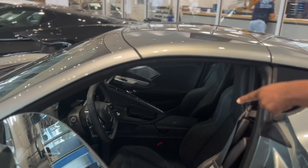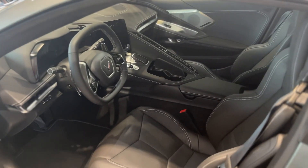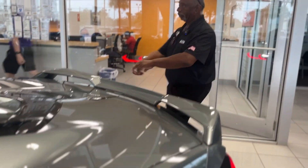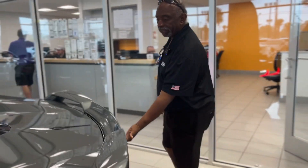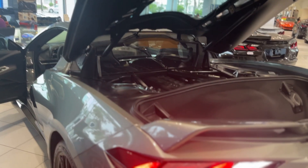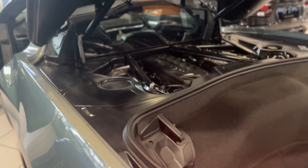It has a power tilt and telescopic steering wheel, heated and ventilated seats. The top comes off and goes into the back. You can also do that with the key fob, or you can hit the E under the Corvette badge — the first E will open this up. And now you've got the 6.2 liter engine with 495 horsepower underneath.